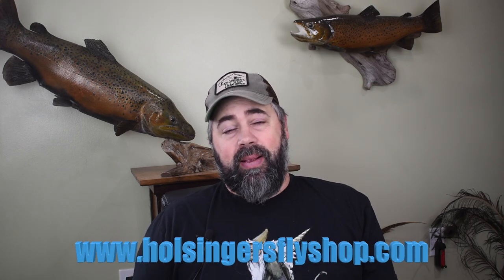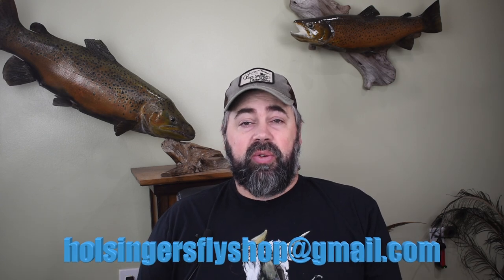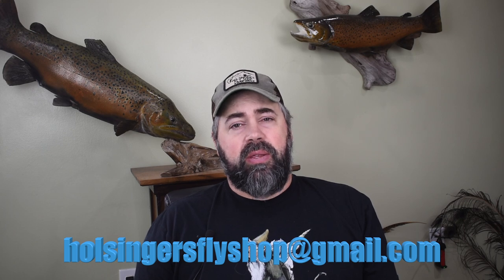Alright guys, trying to keep this one short and sweet with a really cool quick tie. This is a very quick stone fly pattern. I haven't actually got to fish it yet, but my friend Pat — who I do the podcast with, which is coming soon once I work out the new equipment — fishes this fly quite regularly. It's coming up on springtime, little black stones are coming out, and Pat ties this one in black and is having success with it. Give this fly a try. If you need any materials, find us at HolsingersFlyShop.com. If you want me to tie any for you, shoot me an email at HolsingersFlyShop at gmail.com. Thanks for watching guys, and until next week, make sure you hit that subscribe button, give me the thumbs up, and leave a comment if you like.